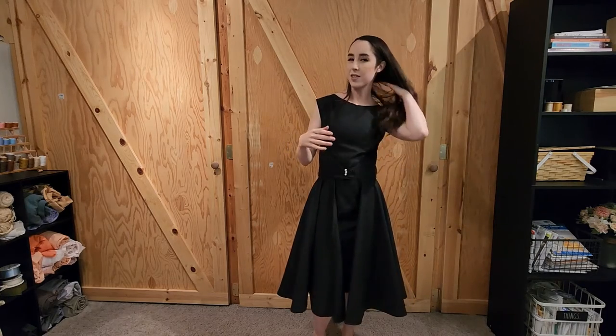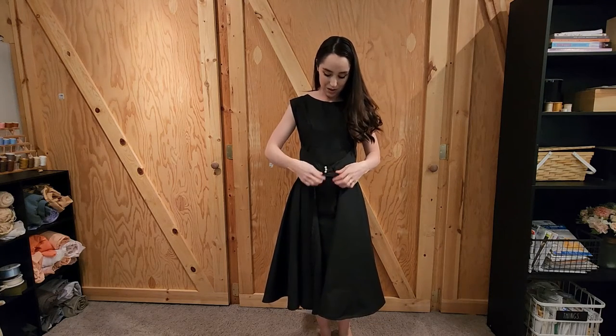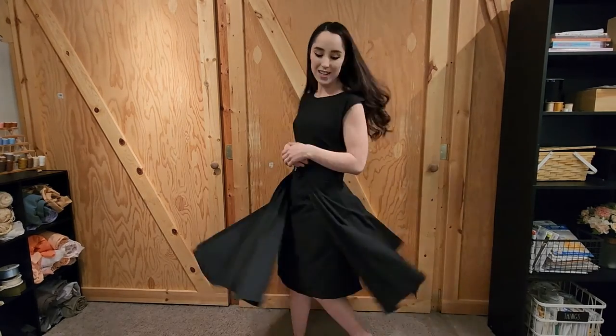I left the shoulders a little wider on this one, which I really like — that kind of wider, more 50s look. I did take in the shoulders a little bit on the second dress, which I will show you in just a moment. I love the little pearl buttons. I know they're probably not the ideal choice and you can see they pull a little bit, but I think it's pretty and I like it. So yeah, I'm really happy with it. It's swooshy and delightful and I'm just obsessed with this pattern.